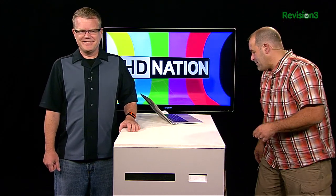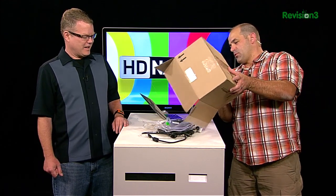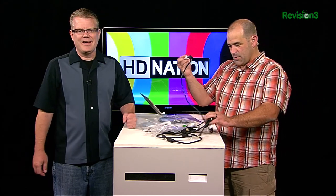But first, let us talk about our favorite secret tool for cleaning up home theater installs — not zip ties or Velcro, which are both critical to a clean home theater install, but short cables. Yes. Gotta love it.